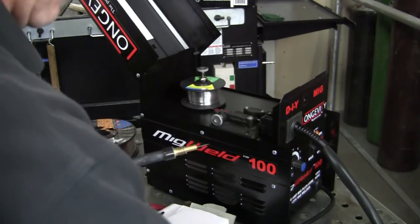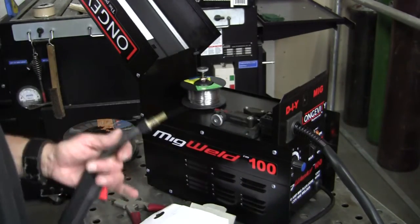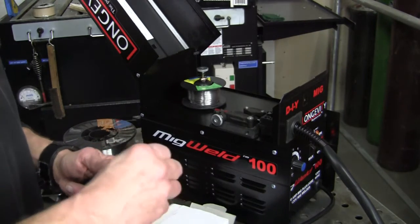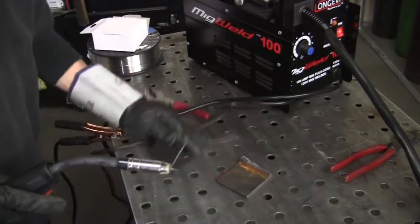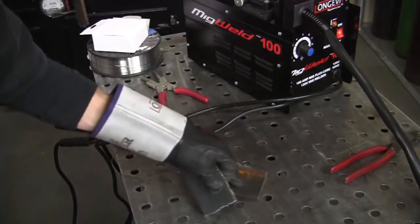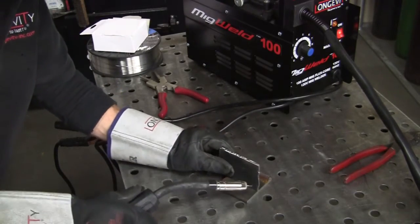The ground cable is pretty nice too. Just keep track of it and there's the wire — ready to rock and roll, let's do some welding. Let's run this and see how it works. This is an eighth inch going to a quarter inch and I've got it turned up to about eight, so that's almost all the way up. This is an 030 wire — let's see how it looks.